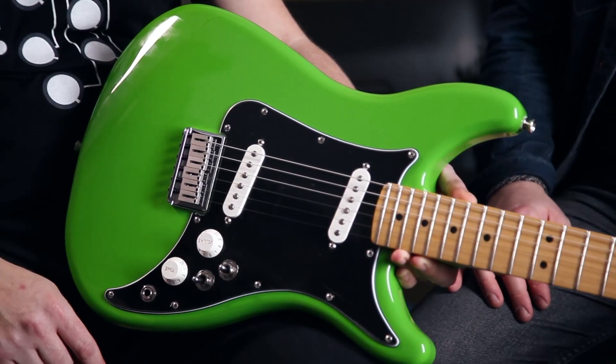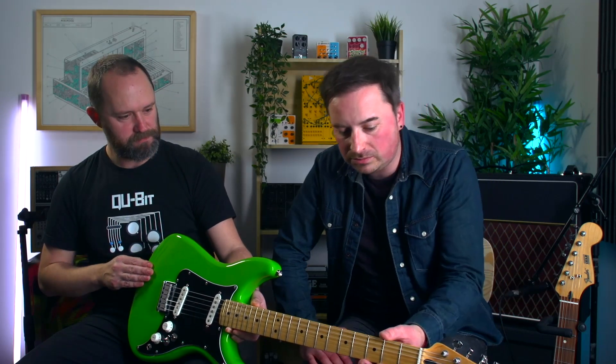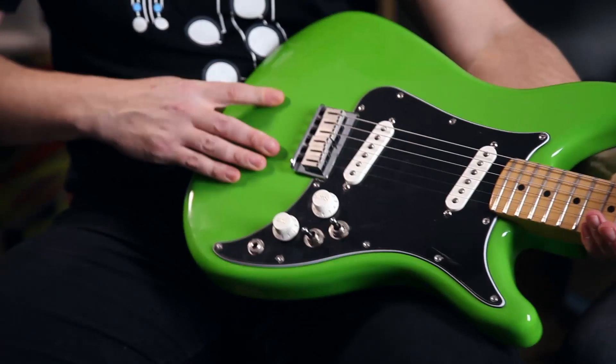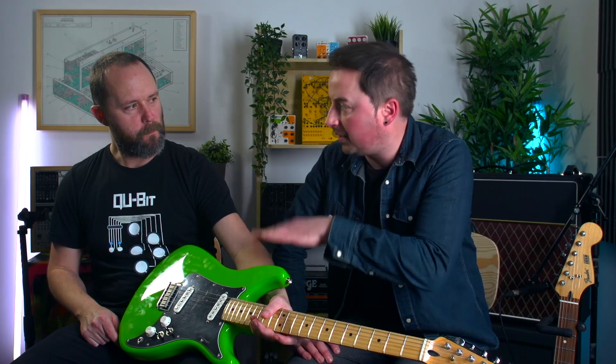The Lead 3 has Alnico 2 pickups. These are a little bit hot — creamy blues, punk? Punk and blues. Maple fretboard on this one. Alder body. There are quite big saddle blocks on that bridge, which is nice. It's part of the Fender Player Series, so you're getting the Player pickups — the Strat-style pickups on that.